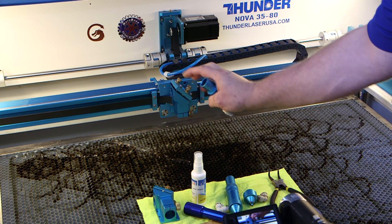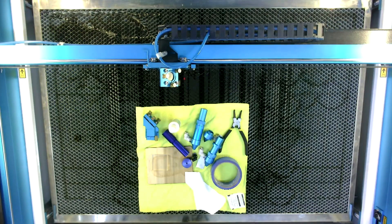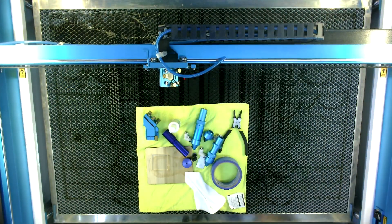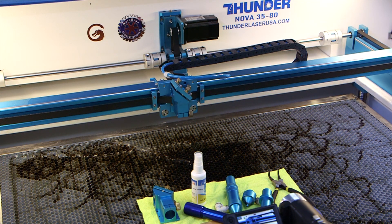That's a little bit about the head assembly, the adjustments, what they're for, and removing the airline. We will have more specific videos and tutorials on preventative maintenance, beam alignment, and things like that. So that's what I've got for you today — we'll catch you next time.